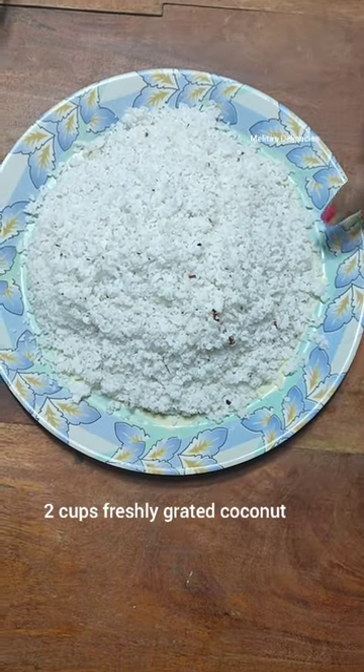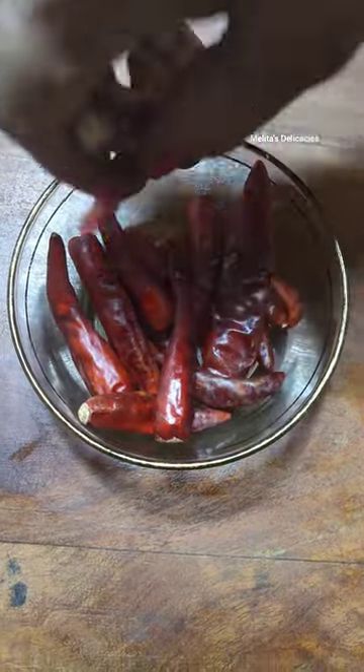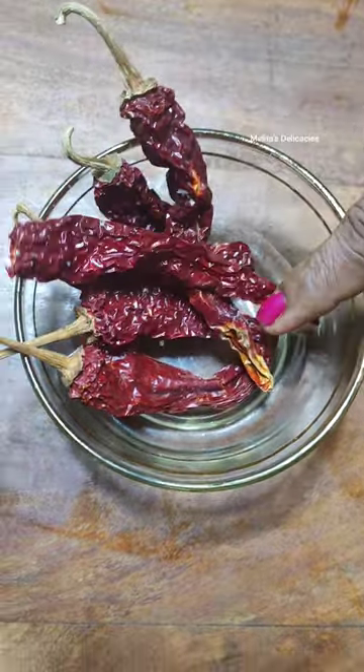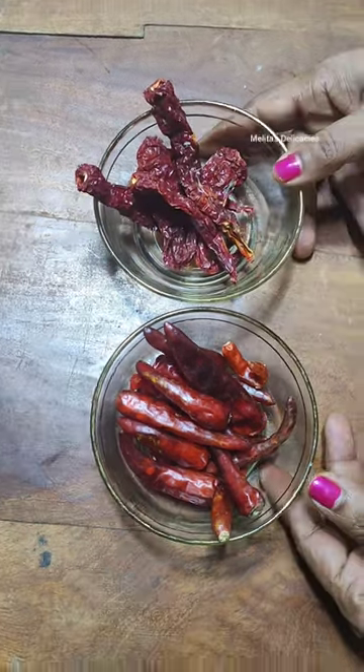I have taken here two cups of freshly grated coconut. Add 10 Kholas chilies and 6 Bedki chilies. Both have a different spice level and they will adjust the spice, the flavor, and the color of your curry.